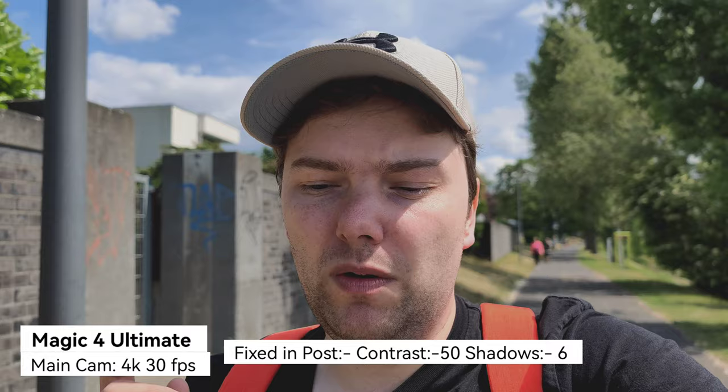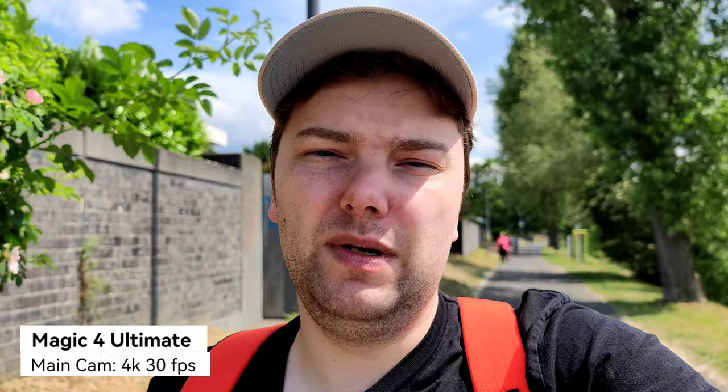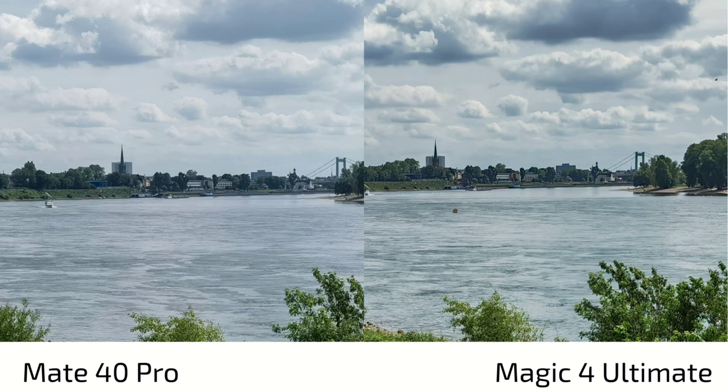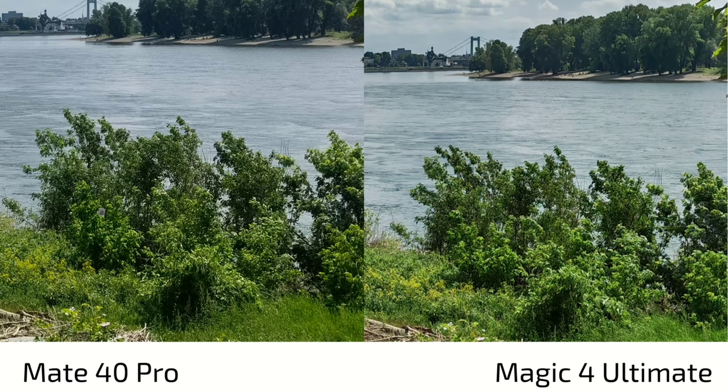Now let's take some photos and compare them. Mate 40 Pro on the left, Magic 4 Ultimate on the right. The Magic 4 Ultimate shows more punchy colors and more sharpening applied in all main-sensor photos. The sky is much more toned down on the Mate 40 Pro but more punchy on the Magic 4 Ultimate. Zooming in, detail levels are almost the same, with a bit more sharpness applied on the Magic 4 Ultimate.